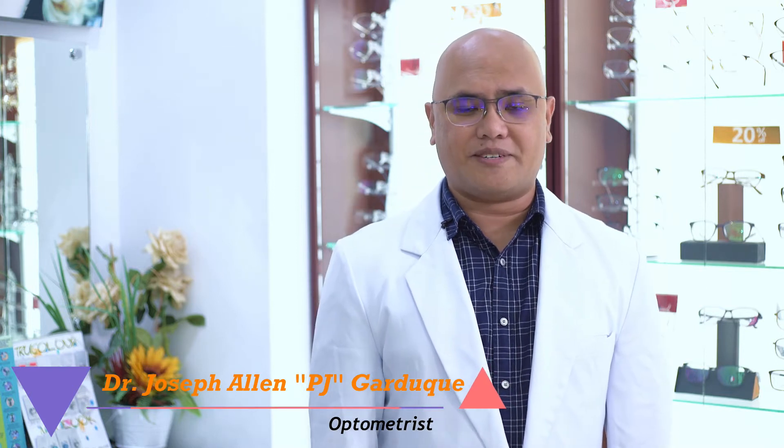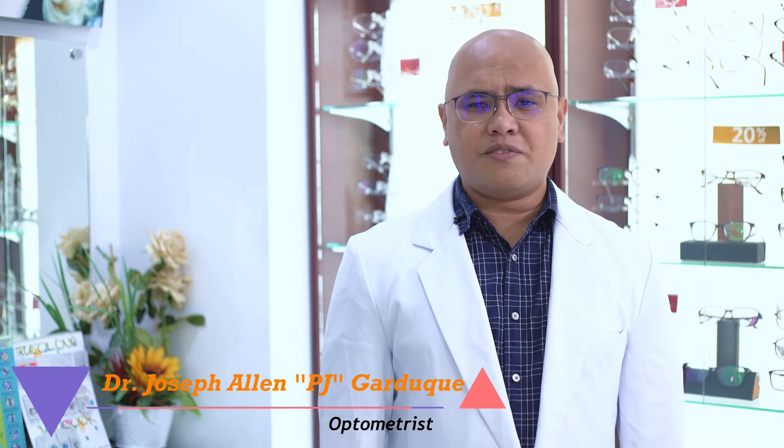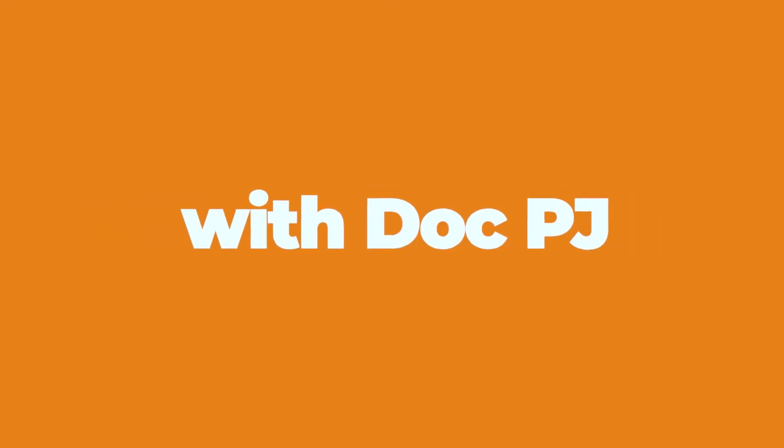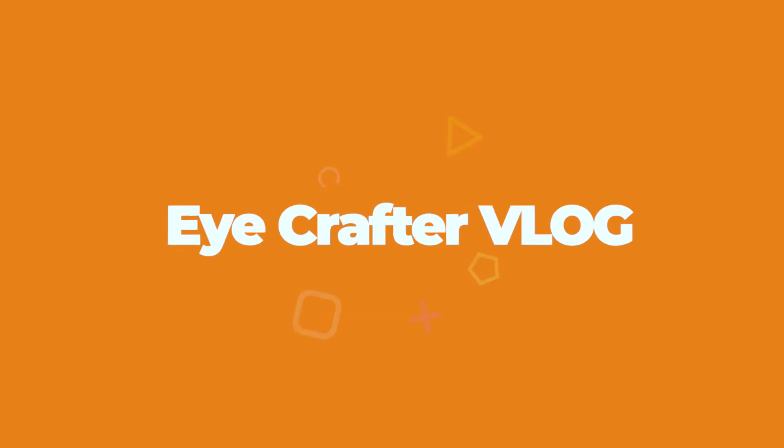Hi, my name is Dr. Joseph Allen Garduque and welcome to iCrafter. This is just a review on how to fit your contact lenses and removing your contact lenses. I'm quite sure you've already had your fitting course with your eye care professional, especially when it was your first time getting your contact lenses.